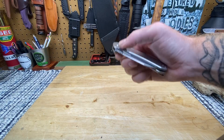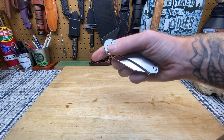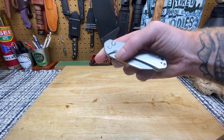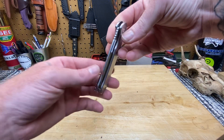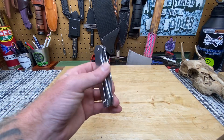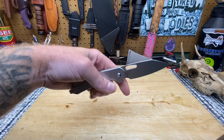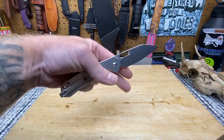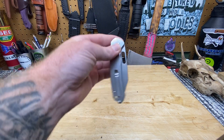We got the CJRB Pyrite with the Wharncliffe blade. The blade steel is AR RPM 9, which is Artisan Cutlery's proprietary steel. Artisan Cutlery is the parent company to CJRB — kind of how Sencut is to Civivi, Civivi is to We. They're all together but slightly different, just different price points pretty much.